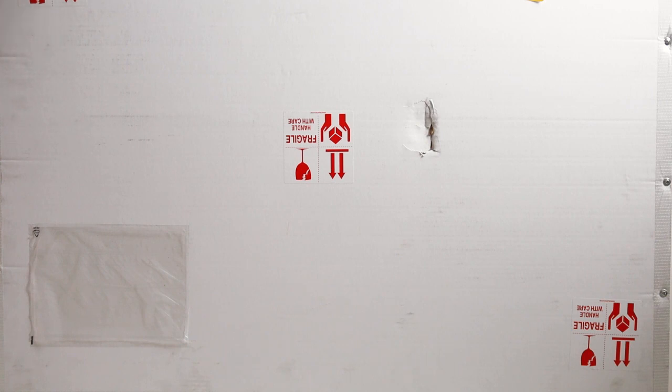I somehow have misplaced my drill, so we're going the manual way right now. You have to forgive me as I go through and unscrew this crate manually. I'm trying to go as quickly as possible.